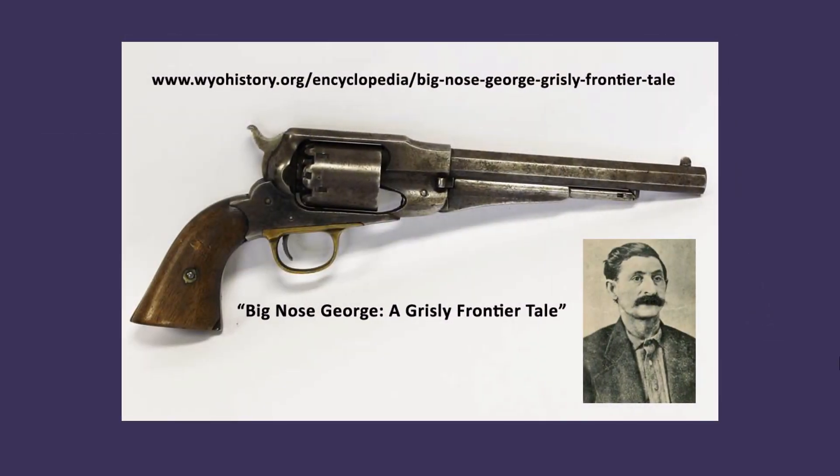This Remington New Model Army is part of our collection at the Sweetwater County Historical Museum. It once belonged to Big Nose George Parrott, a rustler, highwayman, train robber, and killer who operated in frontier-era Wyoming.